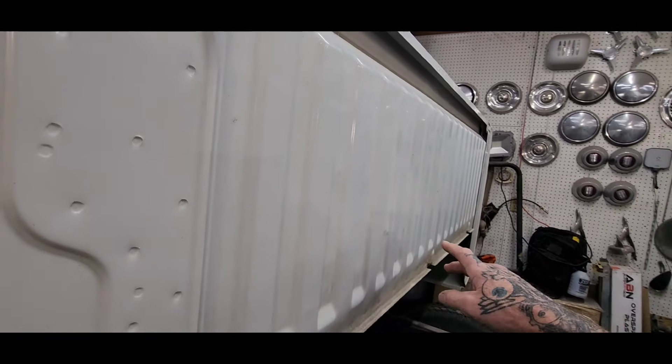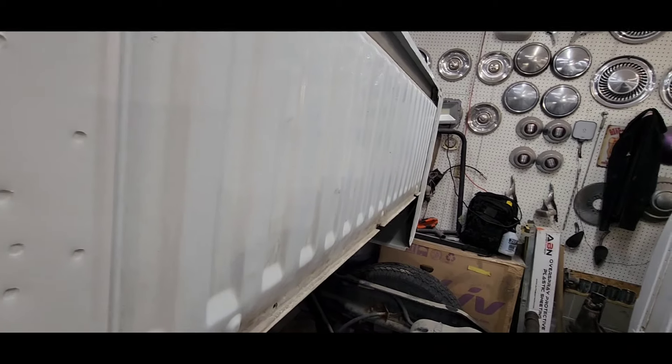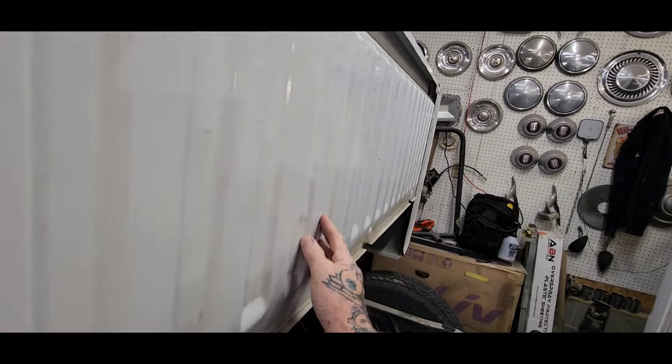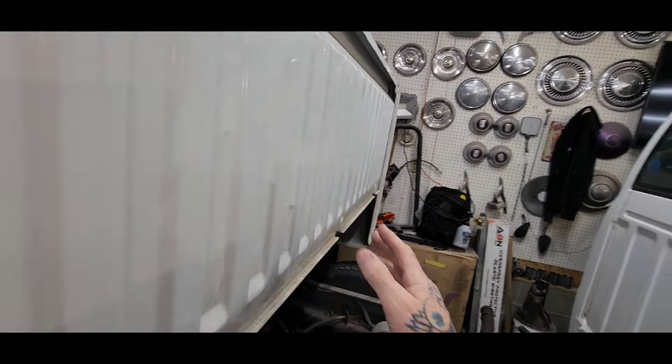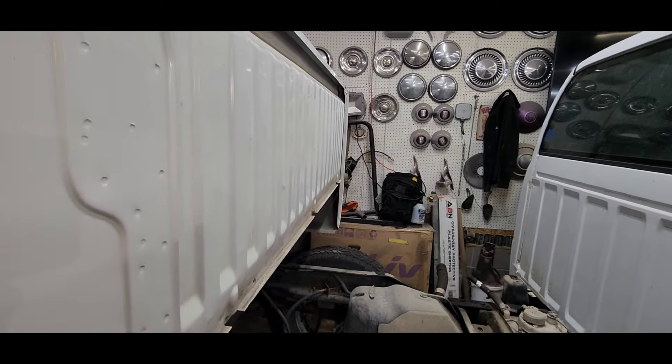The front bed panel was destroyed. I hammered it with a two-by-four and a hammer and got it looking a hell of a lot better — still not perfect, but saved.